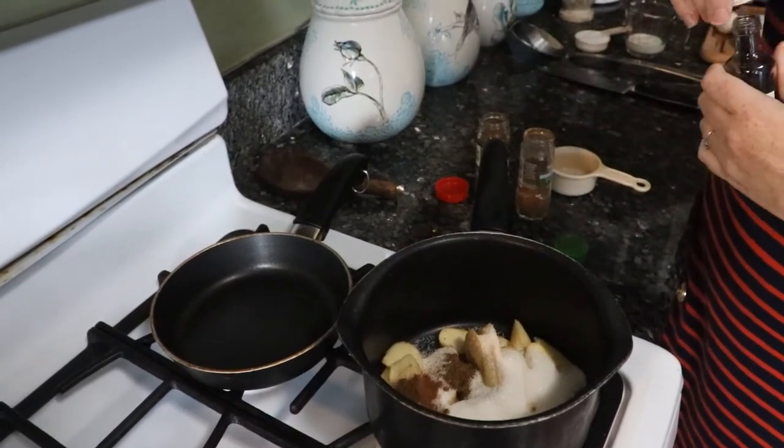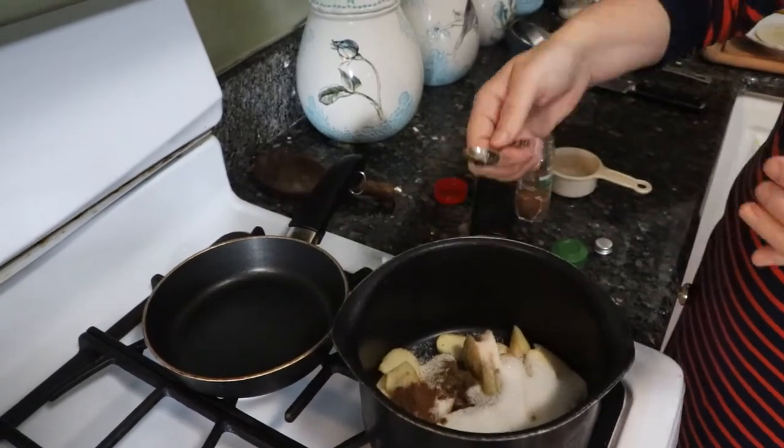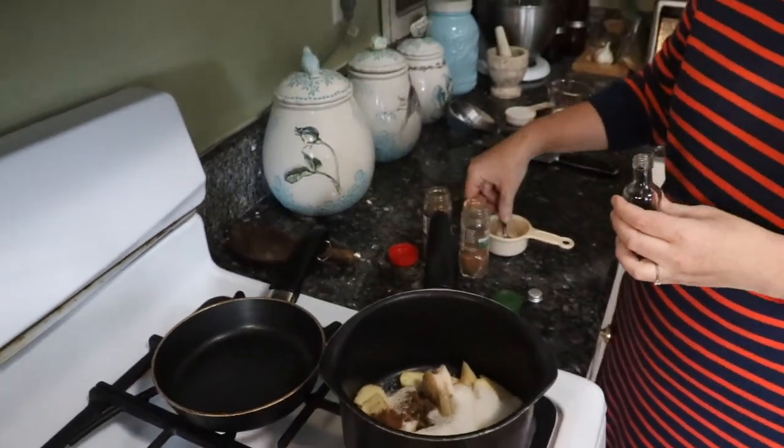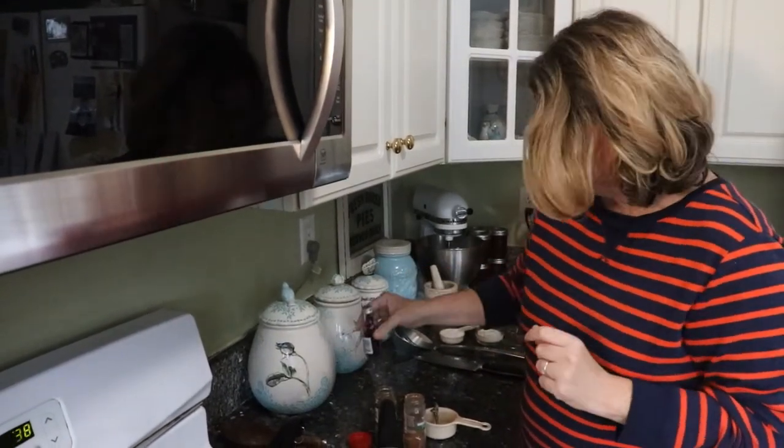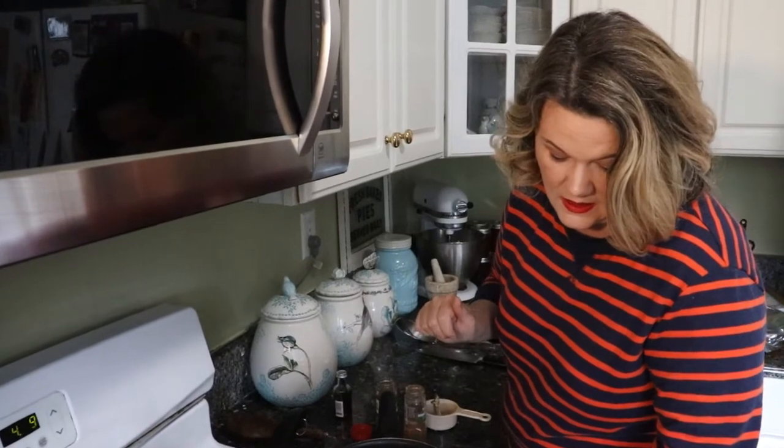...our homemade vanilla extract. As I said in another episode, I do not like regular vanilla extract, but this homemade vanilla extract is just vanilla and alcohol — pure vanilla, nothing added to it — so it's wonderful to use. We're going to turn this on and start stewing the apples on medium-high heat, and let that cook for a little while.